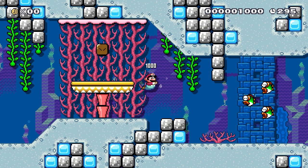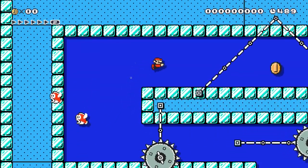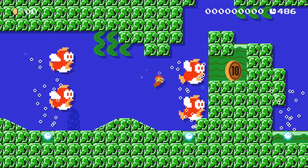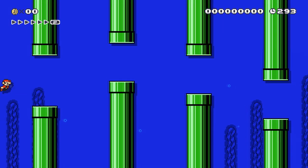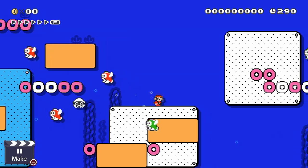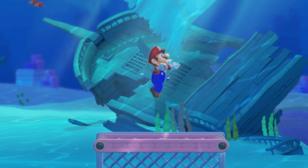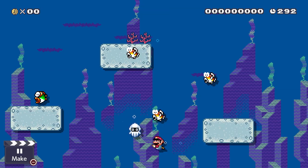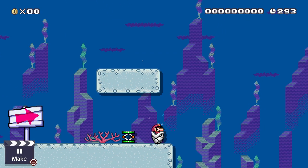I don't know about you guys, but when I reach an underwater stage in a Mario game, I'm always kind of disappointed. Not that I hate underwater levels, but they're definitely not my favorites. I thought about it for hours and came to the realization that I dislike them because Mario doesn't swim like a mermaid while underwater. If only there was an item like the frog suit to fix that big problem — oh, but there is: the Dry Bone Shell.